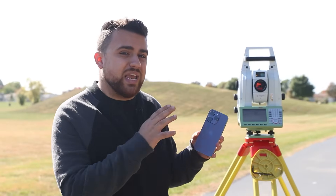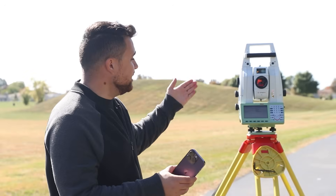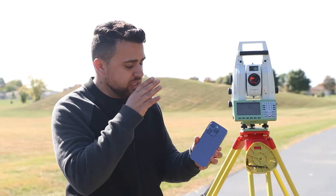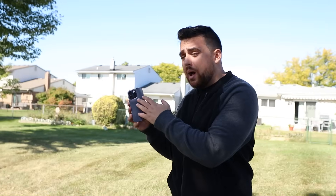Utilizing this LiDAR sensor, we're able to create large point clouds for mapping projects, and using Leica's MS-60 Total Station, we'll be able to analyze the accuracy of the LiDAR sensor's point clouds that come out of the iPhone 14 Pro. Apple also upgraded the accelerometer and gyroscope inside of this phone. The accelerometer is responsible for measuring the speed at which the phone is traveling, and the gyroscope measures the orientation of the phone.